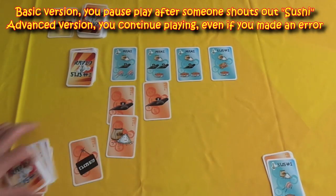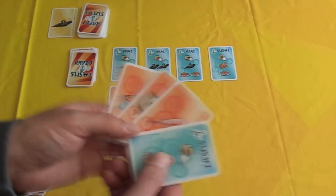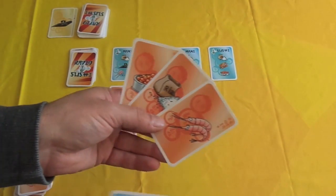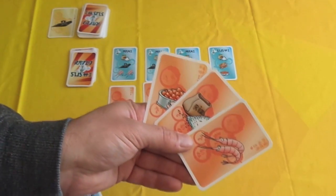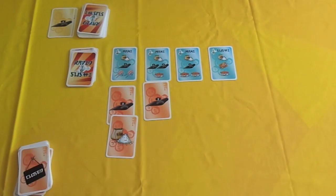Once one player gets to their close sign and shouts 'closed', the game ends. You count how many points you've got by counting the number of ingredients you have used in successfully created recipes. So in this case there are three points because there are three recipe cards — you don't count the recipe card itself. Let's take a look at how the game plays.